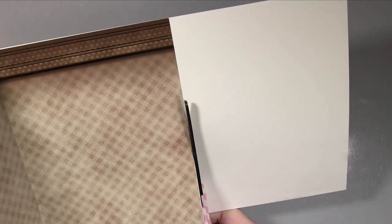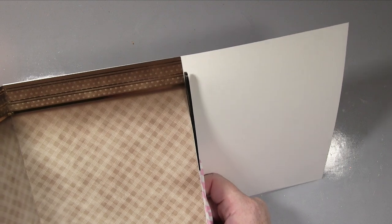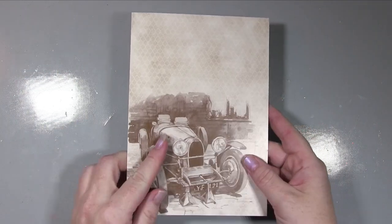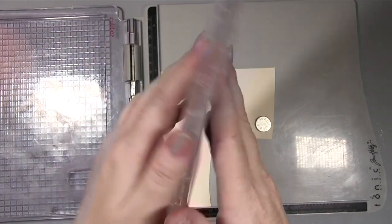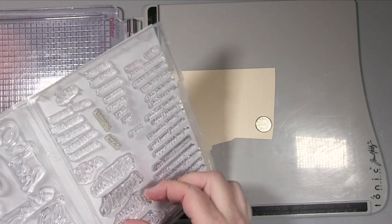Now that the front piece has dried off nicely, I'm taking a pair of big scissors and cutting it down to size. You can see we've got the lovely car on the front in beautiful sepia tones — I just thought it was something a bit different rather than going for color.